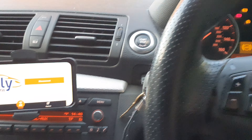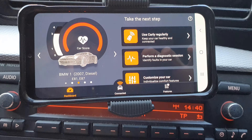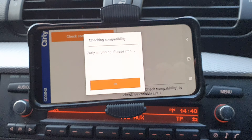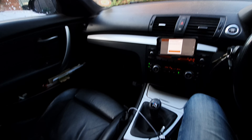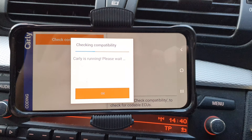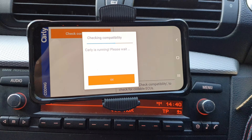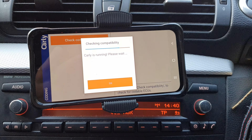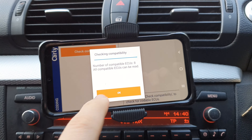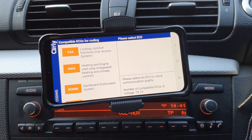Today we're going to show you how to disable it. As you can see, I've got Carly loaded up here and we're going straight into the dashboard and onto 'Customize Car.' This will be fairly similar for all BMWs — this is an E87 1 Series, a 2007 BMW 120D M Sport. If you don't know what Carly is, it's a coding software that allows you to customize various bits about your car within the ECUs.